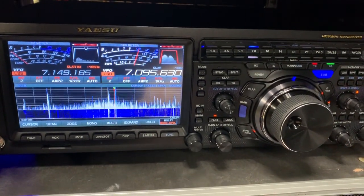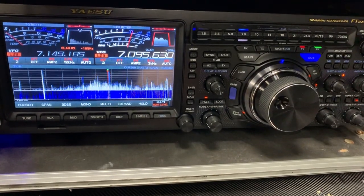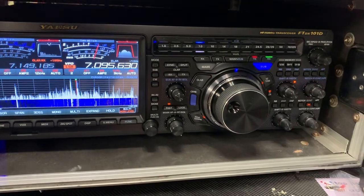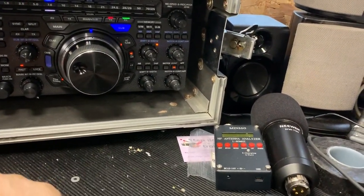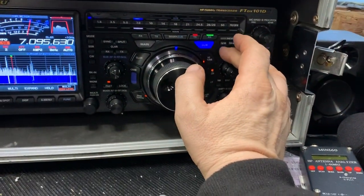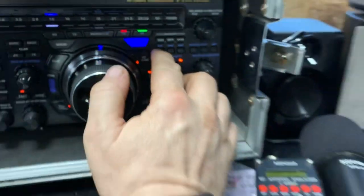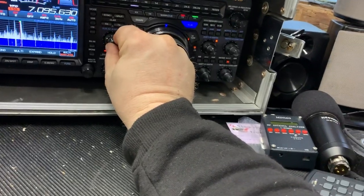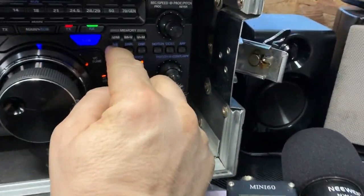Just watch how good this noise blanker is — there's some serious interference here being generated, not quite sure yet what from. Just watch this, I'm absolutely blown away. I bet it's coming through quite loud actually, I'll turn it down a bit. Press the noise blanker button.